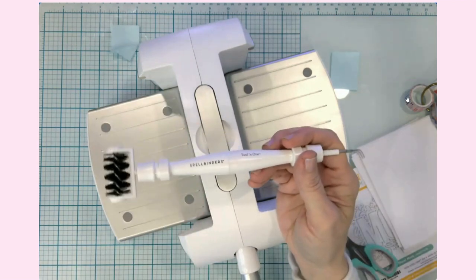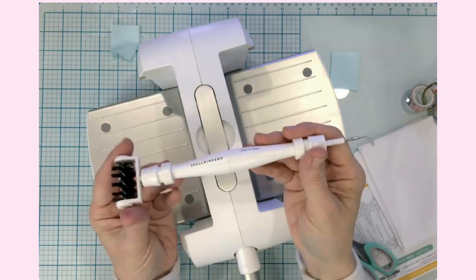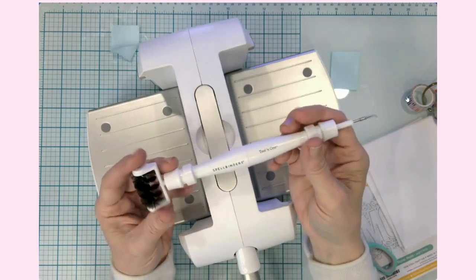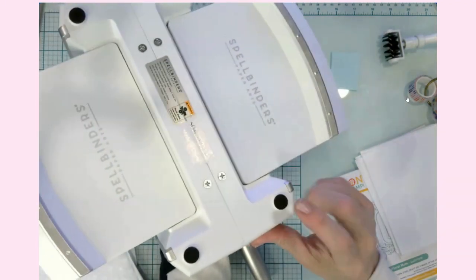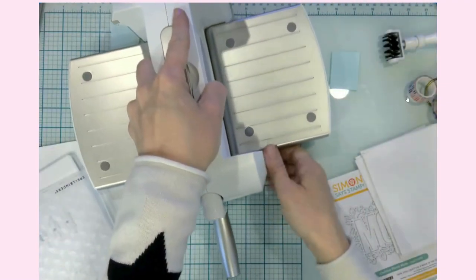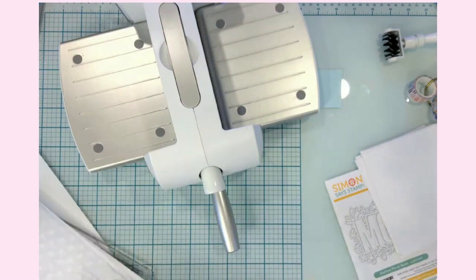It looks funny because I just bought a piercing tool from Simon Says Stamp since I had a gift card, so I'll have more than one. Let's get this card cut out. Another thing is that there are stopper feet on the bottom — it'll sit here on my glass mat and it won't move. So that's really nice.